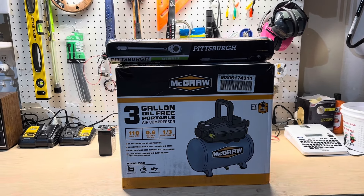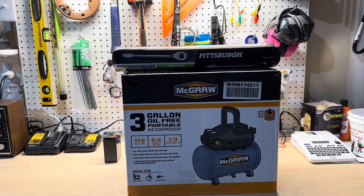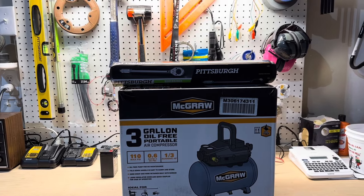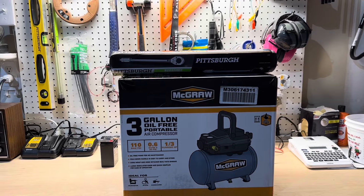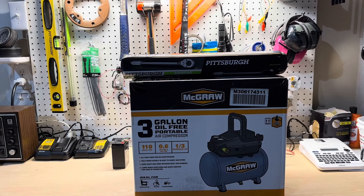I'm going to see if this one can do well pumping up tires and see if it can tackle my truck tires. We're going to let out about 10 pounds of pressure and see how quick it fills it up. Let me get it all unboxed and we'll set it up on the counter.